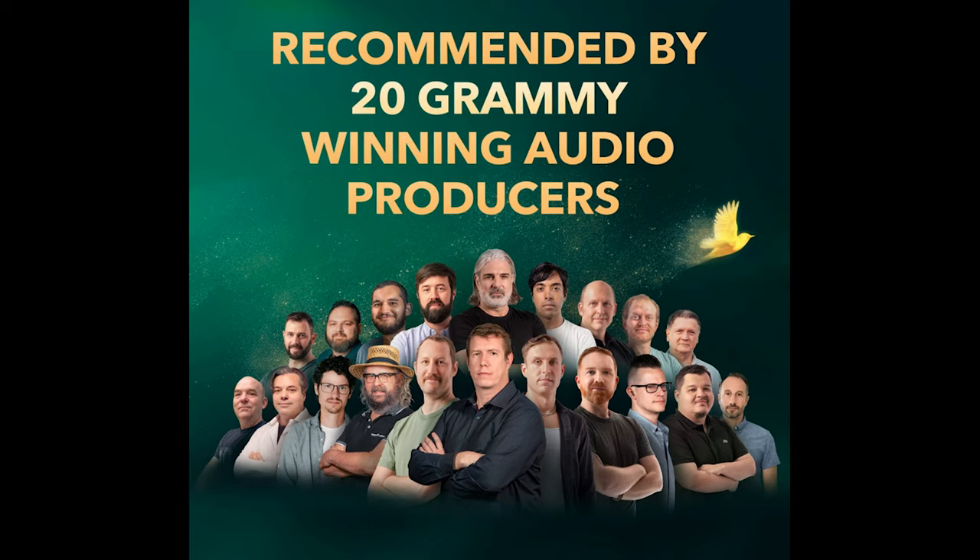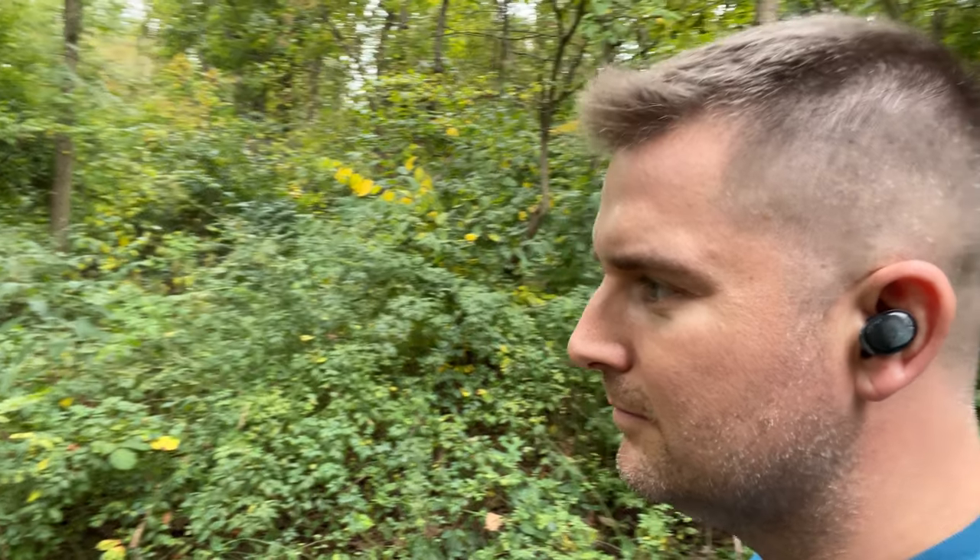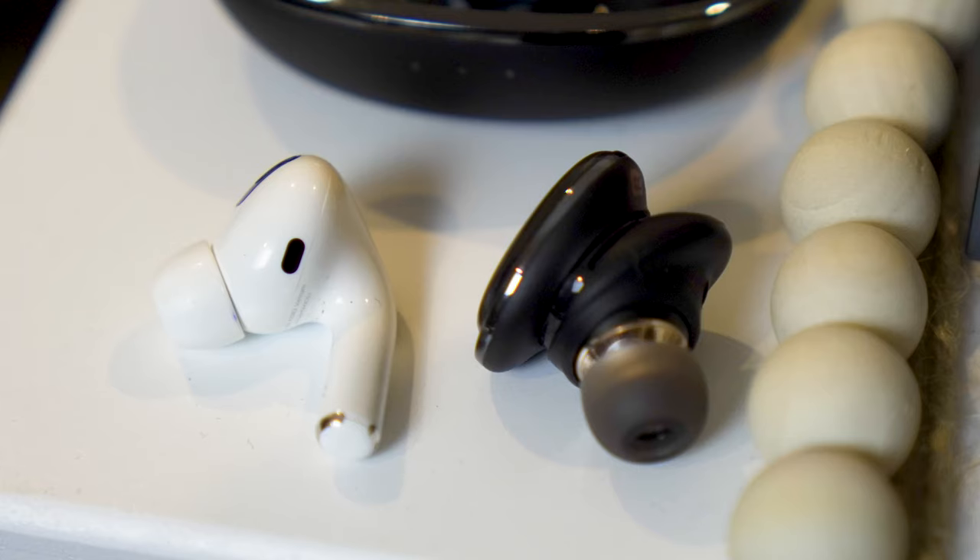The Liberty 3 Pro sound incredible. If great sound is really important to you, then you're in the right place. In this video, we'll break down the features, put these earbuds in a class of their own, and draw a comparison to similar earbuds like the AirPods Pro.